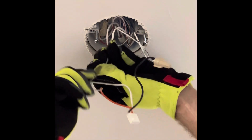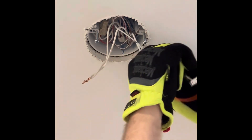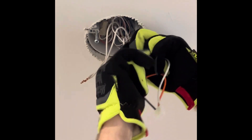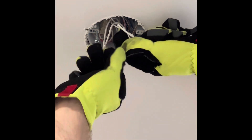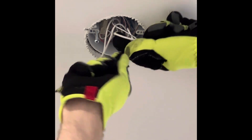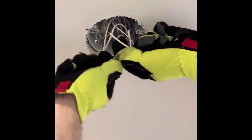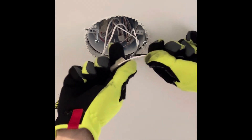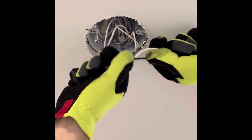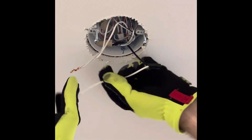Next you're going to attach the black wire from the Nest harness to the black wire or wires in the electrical box, and the white wire from the Nest harness to the white wire or wires in the electrical box. It may look like all the wires are white, but they just have a little bit of overspray white paint on them. Twist the wires together well, then screw on the wire cap, make it really tight, and pull on the wires to make sure you have a really good connection. Do the same for the white wire.